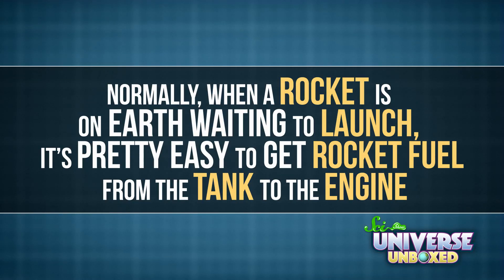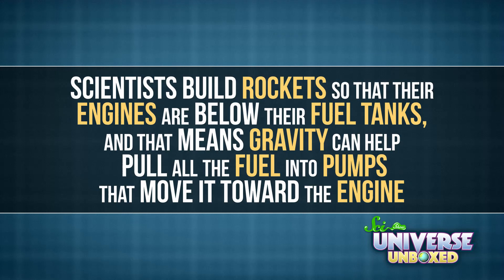Normally, when a rocket is on Earth waiting to launch, it's pretty easy to get rocket fuel from the tank to the engine. One reason is because scientists build rockets so that their engines are below the fuel tanks, and that means gravity can help pull all the fuel into pumps that move it toward the engine, like how gravity pulls you toward the ground.